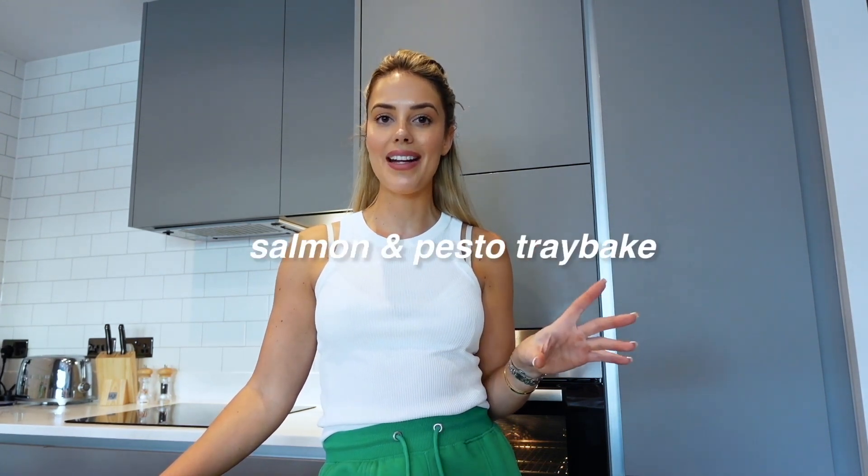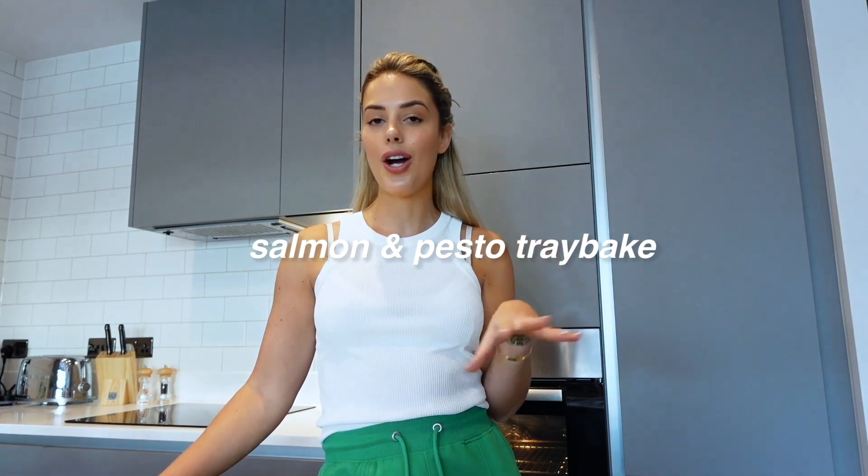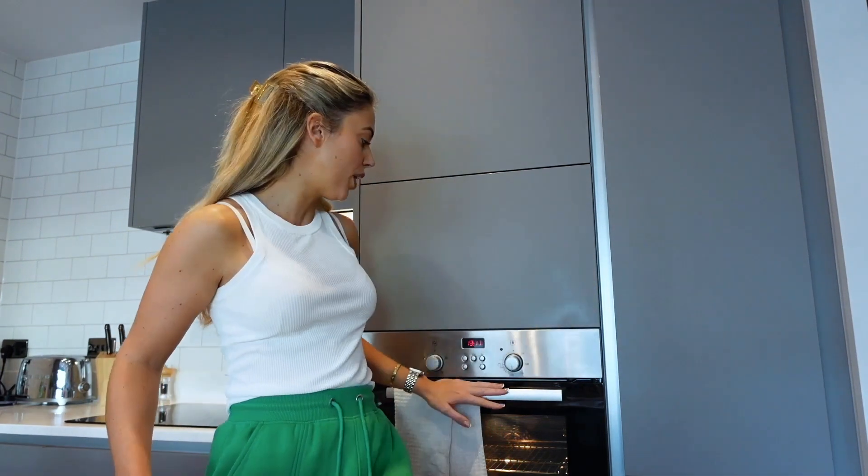For my second recipe we're doing a lunch meal prep. This one's one of my favourites because it's super easy — just place everything on a tray and pop it in the oven for around half an hour. We're making a salmon and pesto tray bake: salmon coated in pesto with tomatoes and lots of veg. First, make sure you preheat your oven to 180 degrees C.